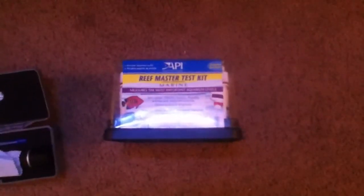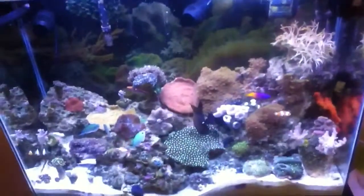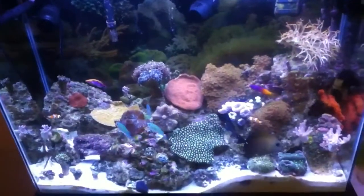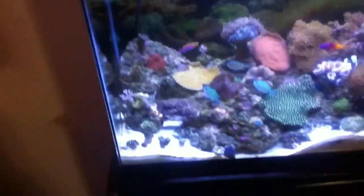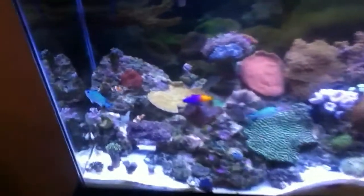I was using the ATI Reef Master test kit for quite some time, testing my calcium and alkalinity, and also using a standard plastic hydrometer to measure my salinity. I've had a few issues lately with some of my corals over the last couple weeks.